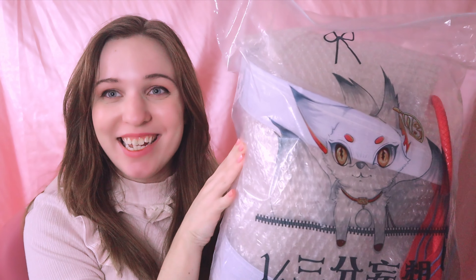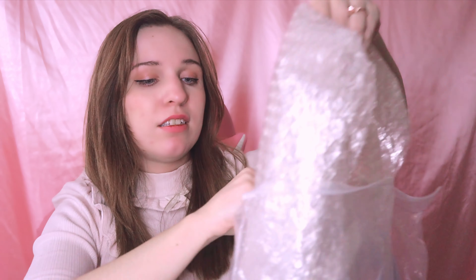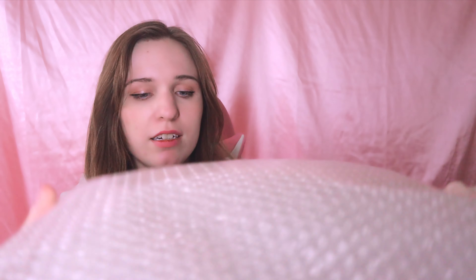So this is the bigger bag it comes in. It looks really cute. Let's start with whatever's in here. Absolutely nothing was in there. So let's just go on to whatever is next.